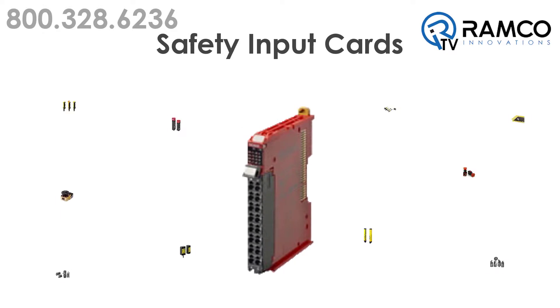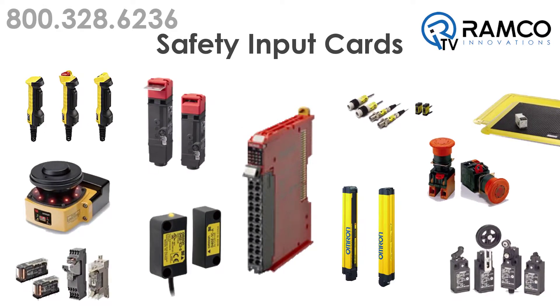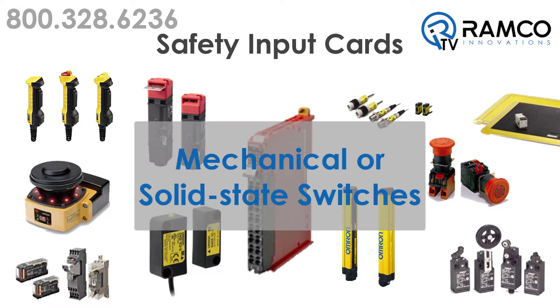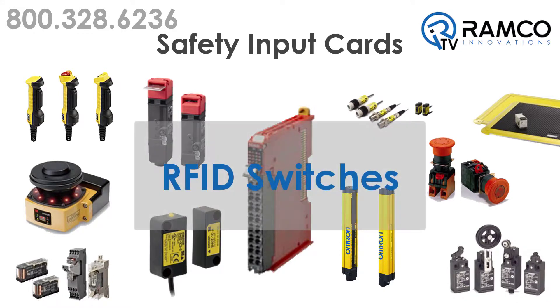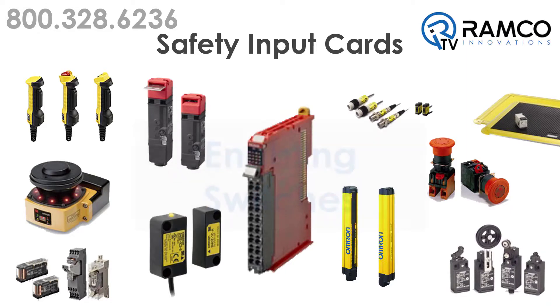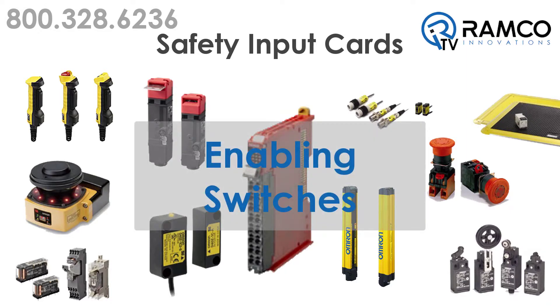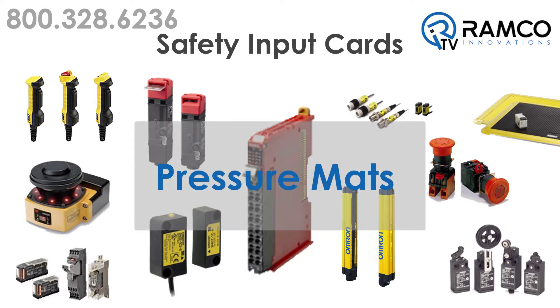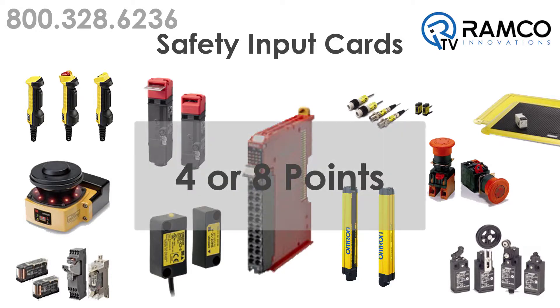Safety input cards are used for your safety switches, including but not limited to light curtains, mechanical or solid state switches, RFID switches, enabling switches, laser scanners, or pressure mats. They come in four or eight points.